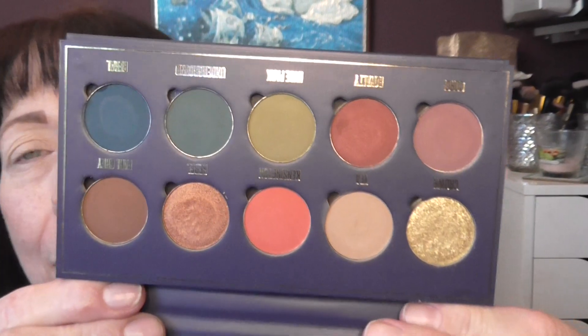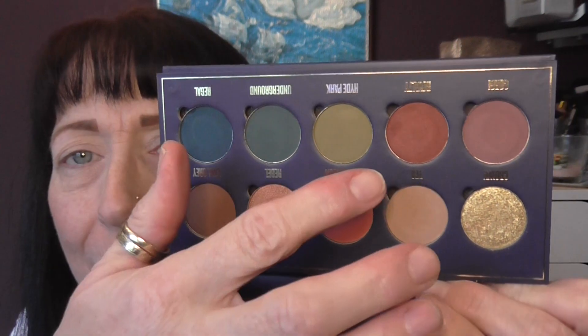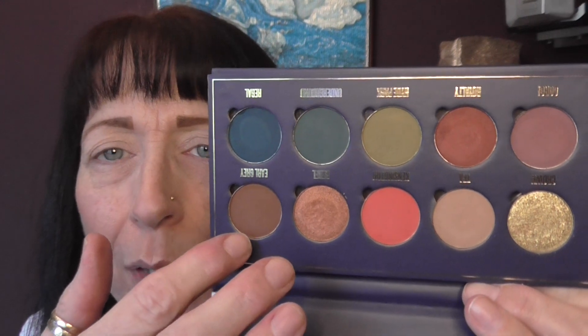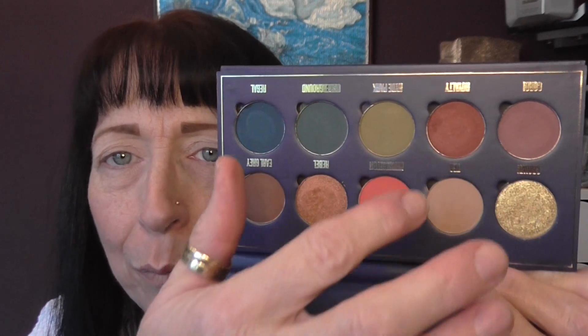I've been asked to do a cut crease, so that's what I'm going to do. I'm going to use these brown-looking shades here - probably not that one but definitely these - that's going to go on the lid as the cut crease, and then those three will probably go into the crease. I've got my eye primer on and I've set that with Cream Brûlée. I'm going to zoom in a little.